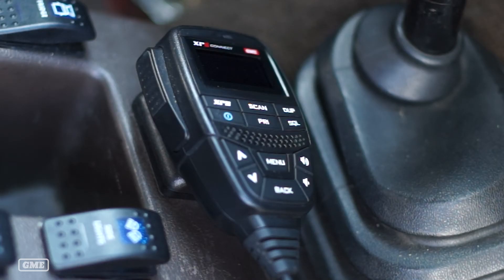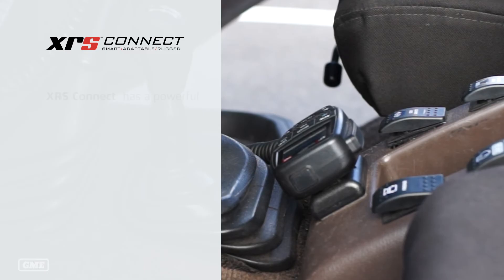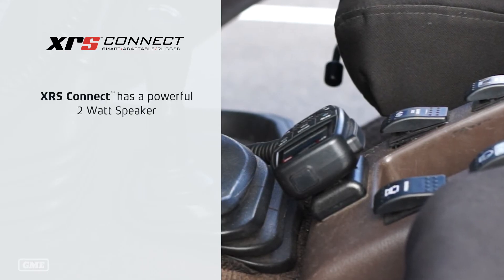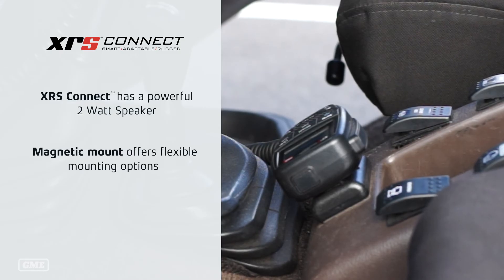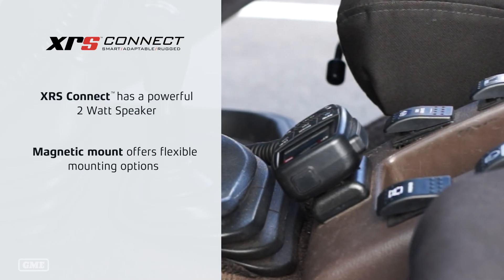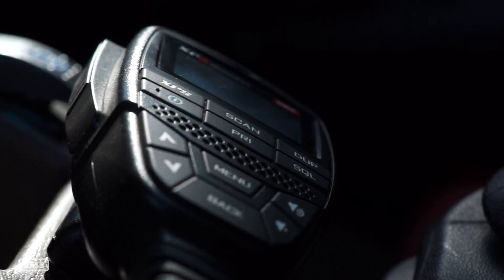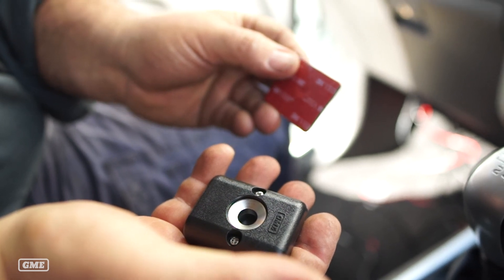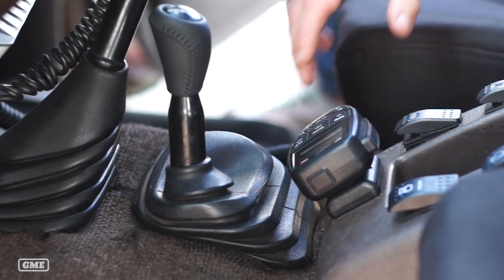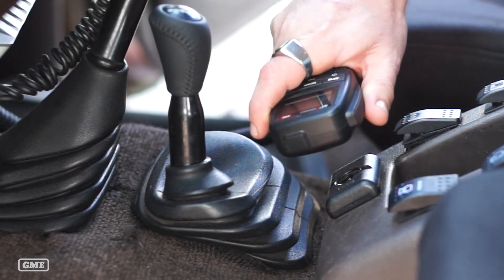In my case I didn't have room on my dash to mount my microphone with the speaker facing towards me, but as the XRS has got a 2-watt speaker in the handpiece, having the microphone mounted on the centre console is still a good solution — I've got plenty of audio and I'm only running at about 50% of the max volume. I've also converted the mounting bollard on my microphone from the standard hang-up style to a magnetic version, which means the mounting clip doesn't have to be on a vertical surface.